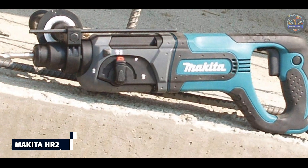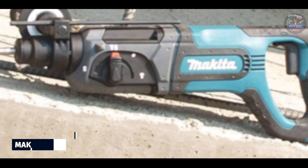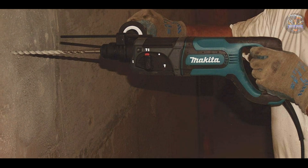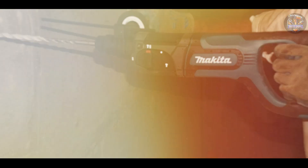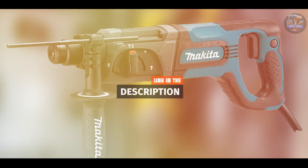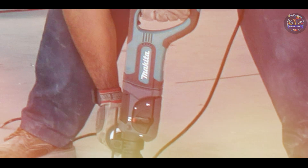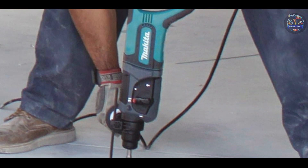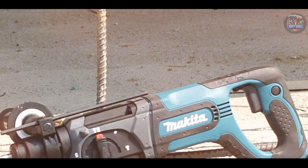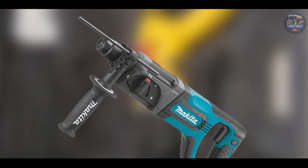Coming in at number three is the Makita HR2475. The Makita HR2475 is renowned for its performance, reliability, and ergonomic design, making it a top choice among professionals in the construction and renovation industries. Powered by a 7.0-amp motor, it delivers up to 4,500 BPM and 2.7 Joules of impact energy, ensuring efficient drilling through tough materials like concrete, brick, and stone. It features three modes: rotary hammer, rotation only, and hammer only.